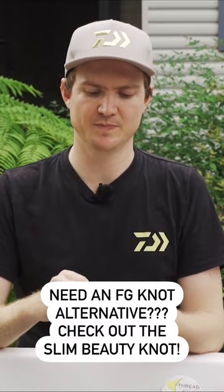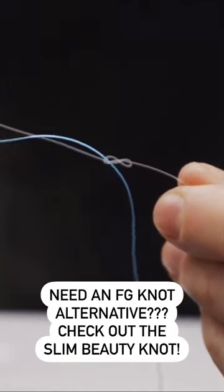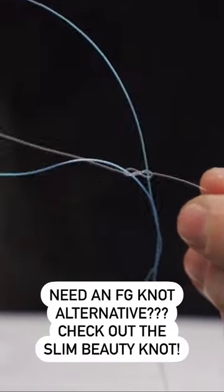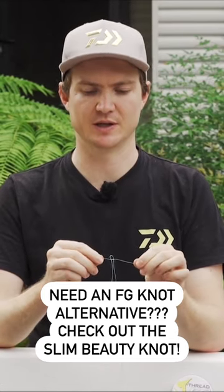Now grab your braided line. Start from the end where the tag end is, and go up through one side of the figure eight, and then — the important step — make sure you go down through the other side. When you pull that through, you'll have your line going up and down through that knot, just like that.